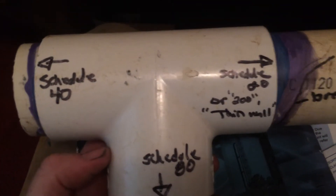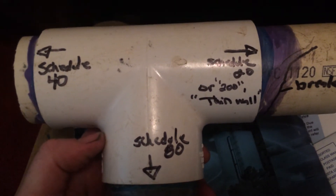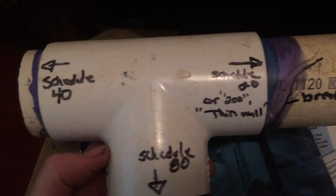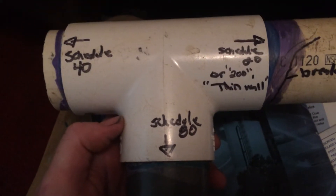Today I want to talk about installing the proper pipe for irrigation. There's Schedule 20 or 200 thin wall, Schedule 40, and also Schedule 80. They all have different thicknesses.